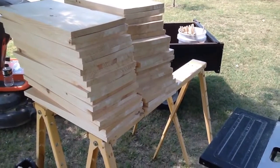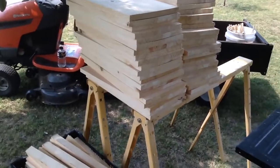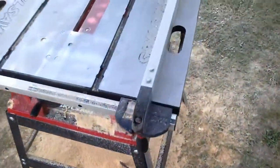Hello there again from Little Creek Bee Ranch. We're wrapping up our brood box cutting project for the day. Lots of sawdust on the ground — you know you've been doing something when you see piles of sawdust.